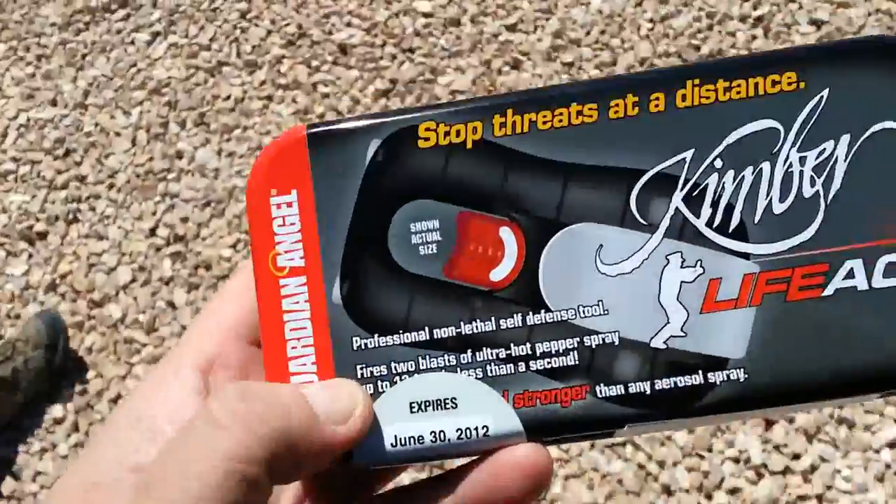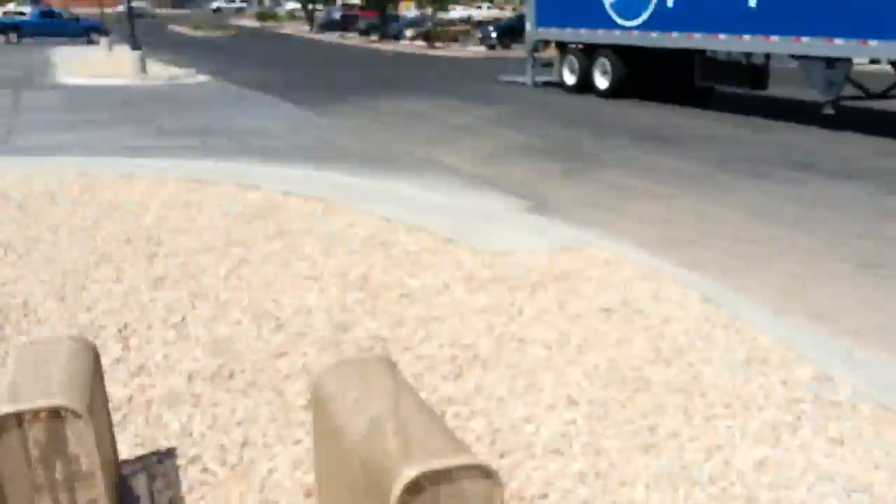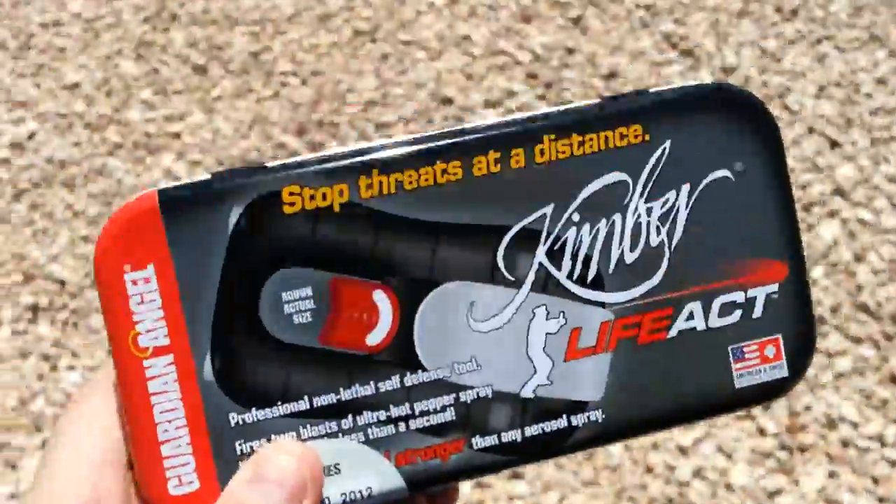All right, we're out here in the desert with this Kimber Pepper Blaster. Our good friends at Tucson Guns, which is behind that Pepsi truck, said that we could try one out.